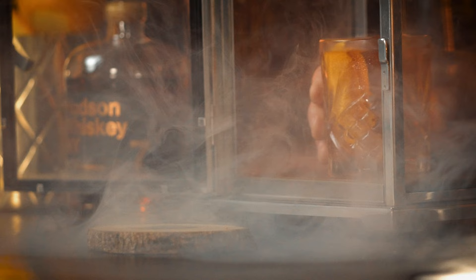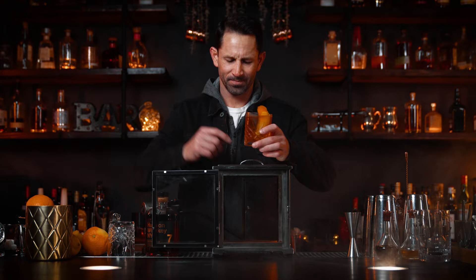And that's your smoked old-fashioned! All right, since you asked, I'll give it a taste. Look, let me be honest with you — this is not a cheap toy. It's a great toy, but it's not a cheap toy.